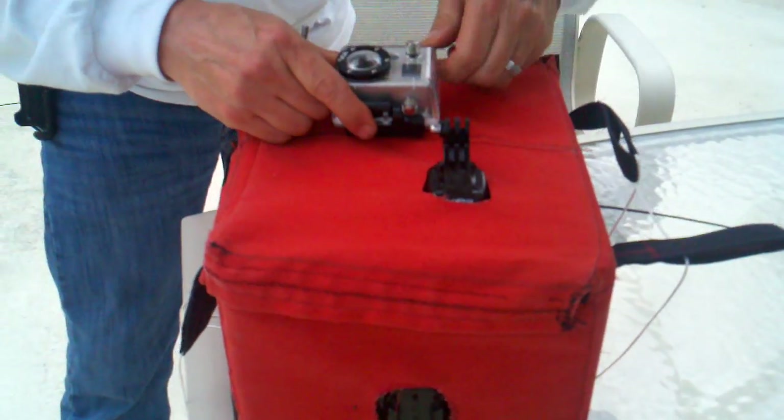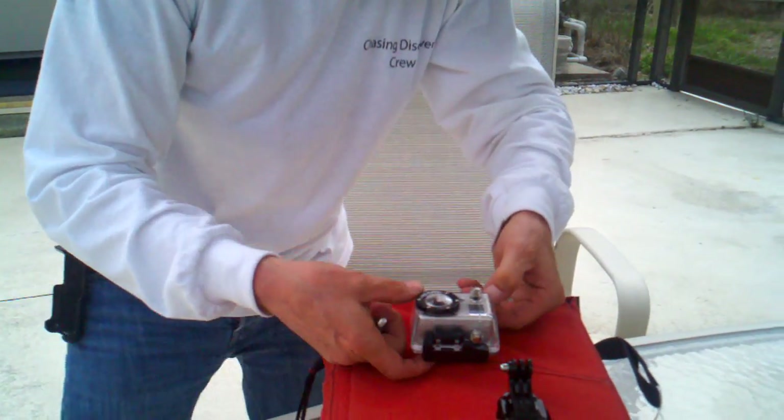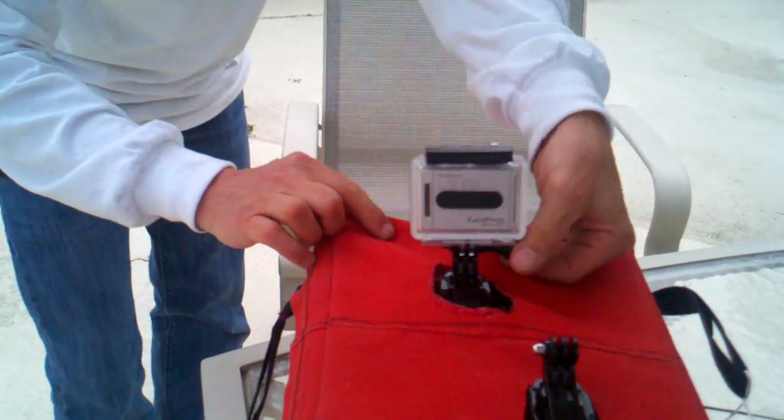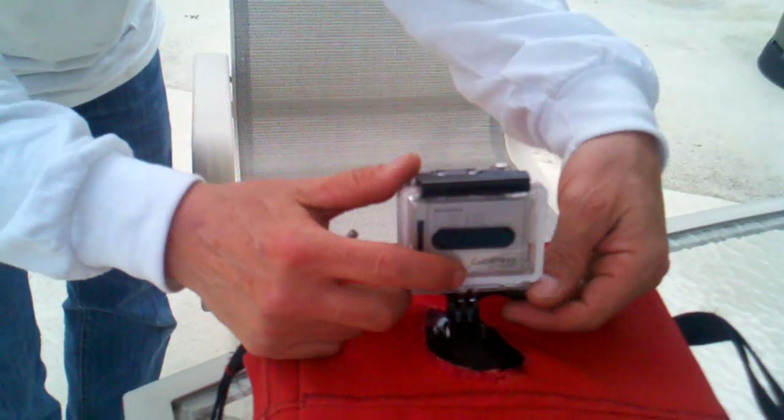We're going to take off camera number three — this was the camera looking up at the balloon. I want to note something: when we got it in the car, this camera was looking down. What we think is that during free fall, because the mount was not fully tight, the centrifugal force pulled it up. So in a sense, we were able to change our views during free fall — you could actually see over the side. This should be interesting.